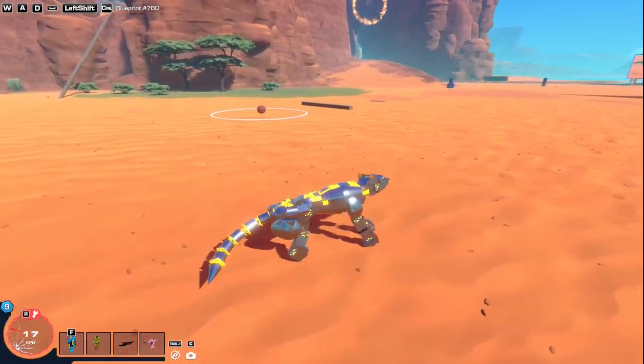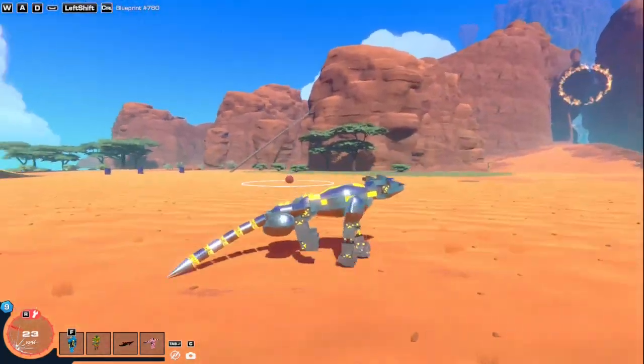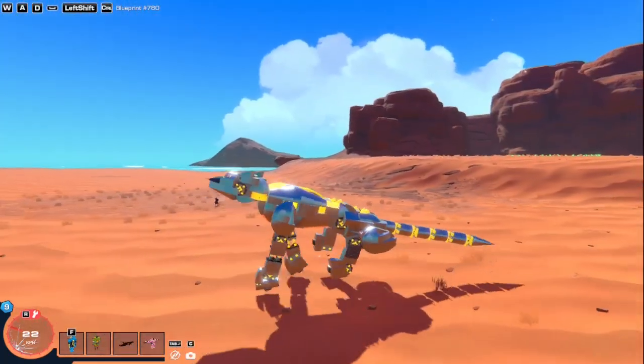So I've recently learned how to make a dog running cycle, and I wanted to make a tutorial on it, so here we go.